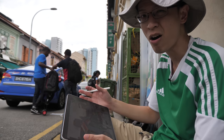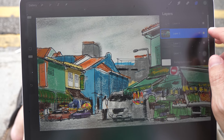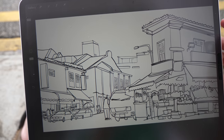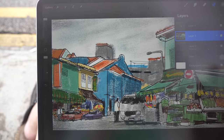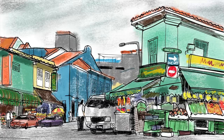So this is the completed sketch. Let me show you the line art — this is how it looks without any colors. And this is with colors and with some overlay. Here's the screenshot of the sketch I've just drawn.